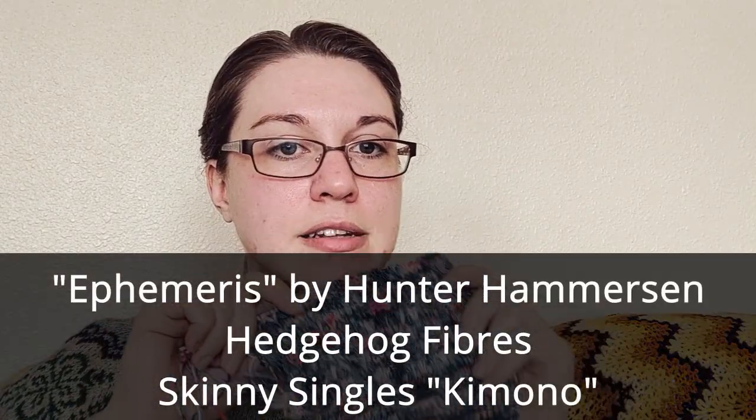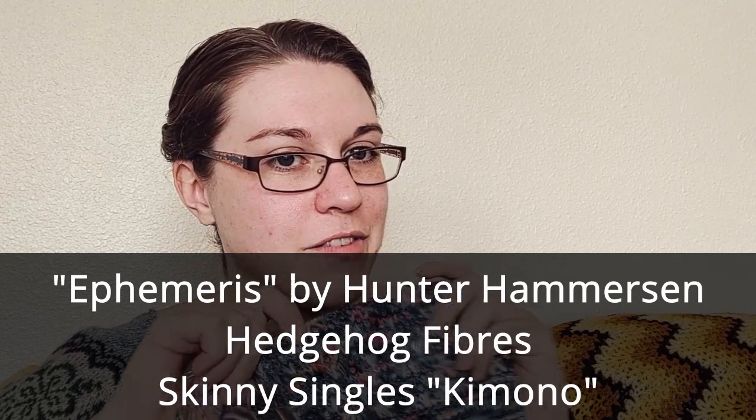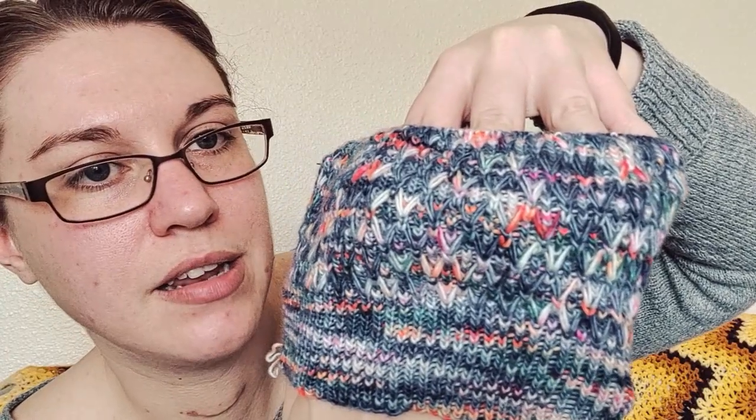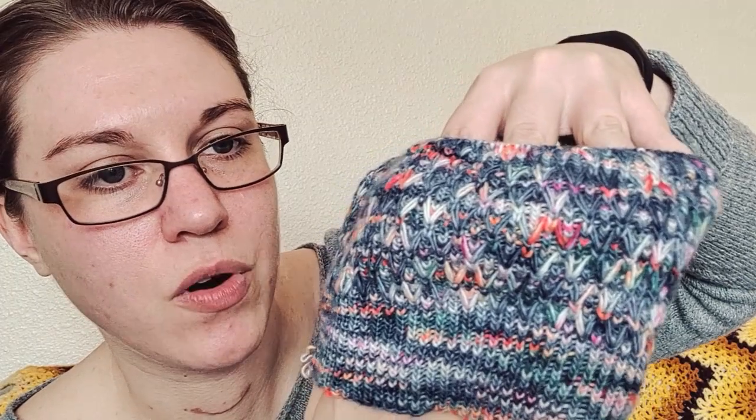In another makeup bag, I have the Ephemeris hat by Hunter Hammerson. I was really excited about this book that she was publishing, so I bought a physical copy of it. It's got these lovely stitches that just give it such a cool look. And it's a great way to use variegated yarns to show off the color more, which I really wanted to do for this color.